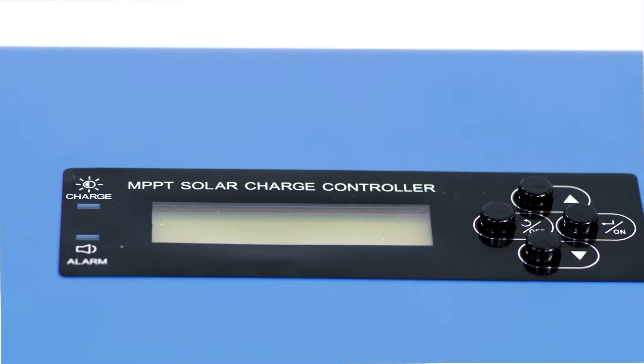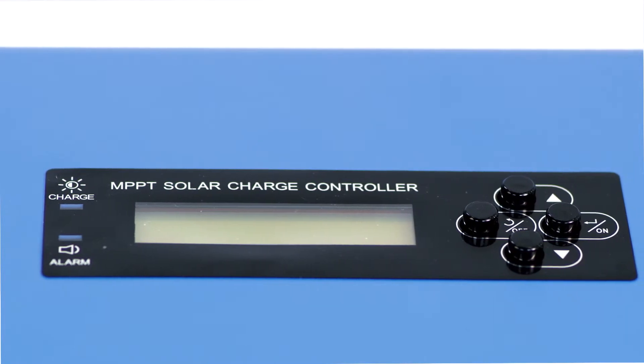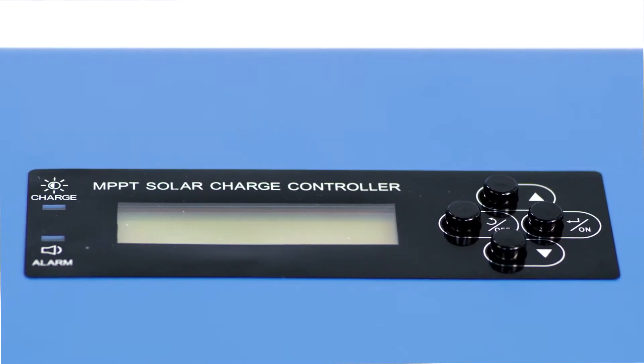The LCD displays key information such as battery voltage, solar panel voltage, solar panel charging current, and charge mode.